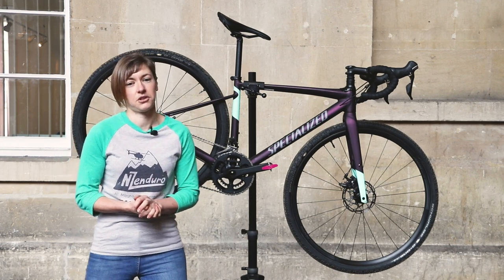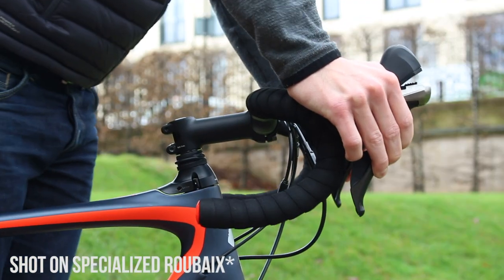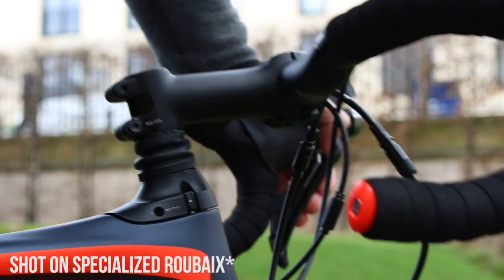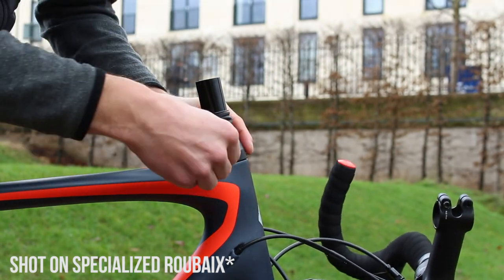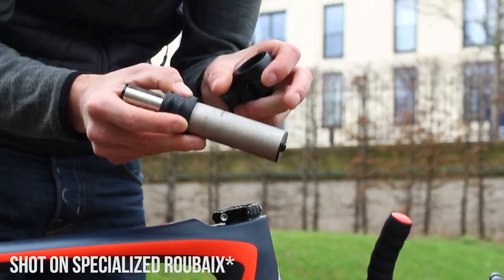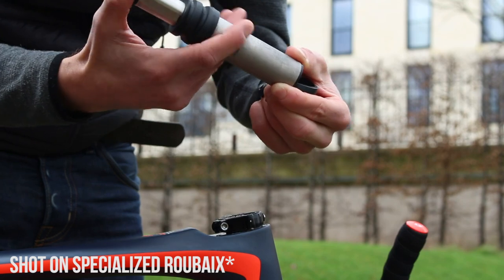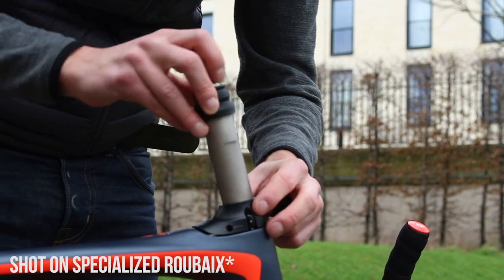On to that Future Shock then. This is basically a small suspension system inside the fork steerer. There's a cartridge inside the fork steerer which houses a progressive coil spring with 20mm of travel, and that's there to take care of front-end damping duties. It's a clever thing borrowed from the brand's endurance bikes, and the general goal is to isolate the handlebars and hands from the bumps and vibrations of whatever track, road, trail, or bumpy thing you're riding on.